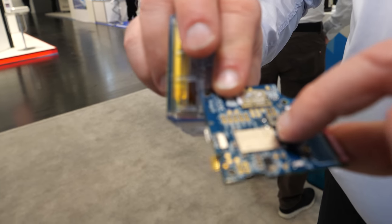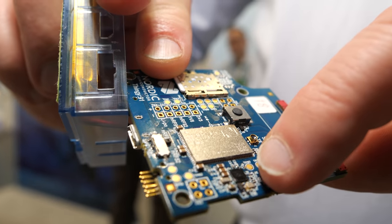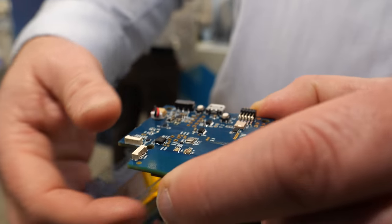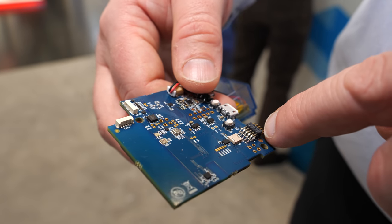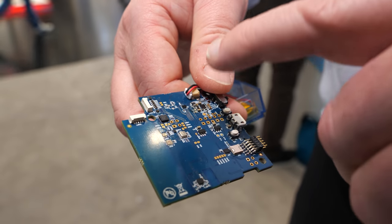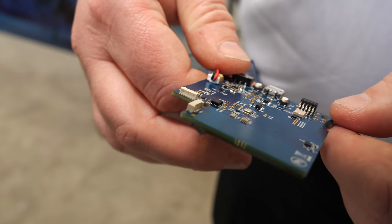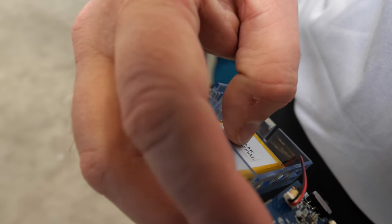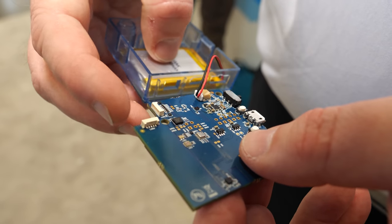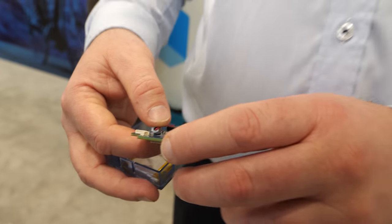On one side of the board you have the LTE device and the short-range chip for Bluetooth, Thread, and Zigbee. On the other side, you have all the sensors, the antenna matching circuitry, motion sensors, and environment sensors. Then there's a battery and a multicolor LED to show status.